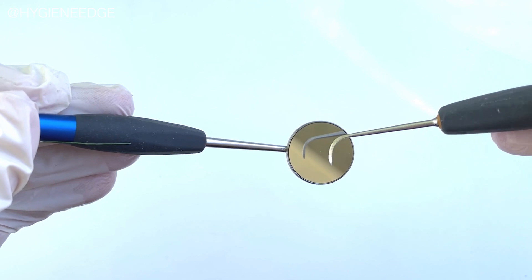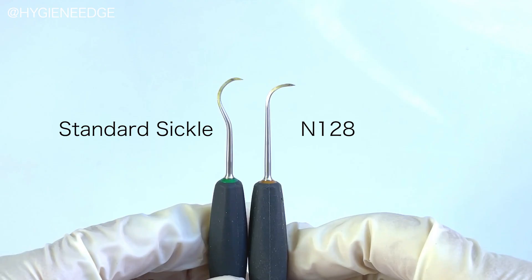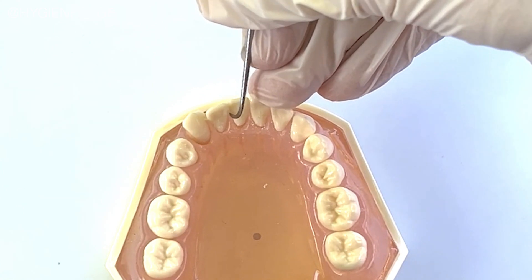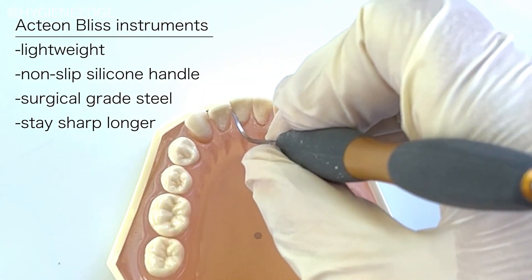The opposite end of the instrument has an N128, which is more narrow than a standard anterior sickle, making it useful for accessing all areas a sickle would, but with the addition of being able to maneuver it into tighter areas. The Action Bliss instruments are also lightweight and have a non-slip silicone handle.